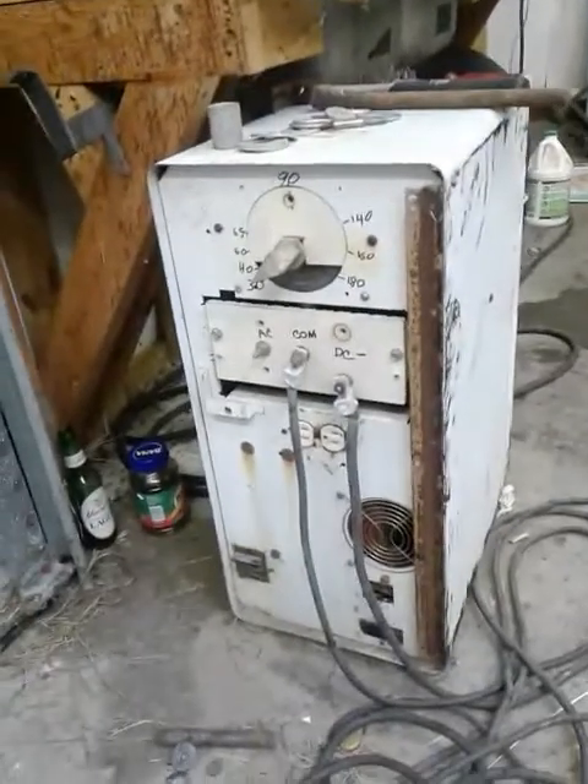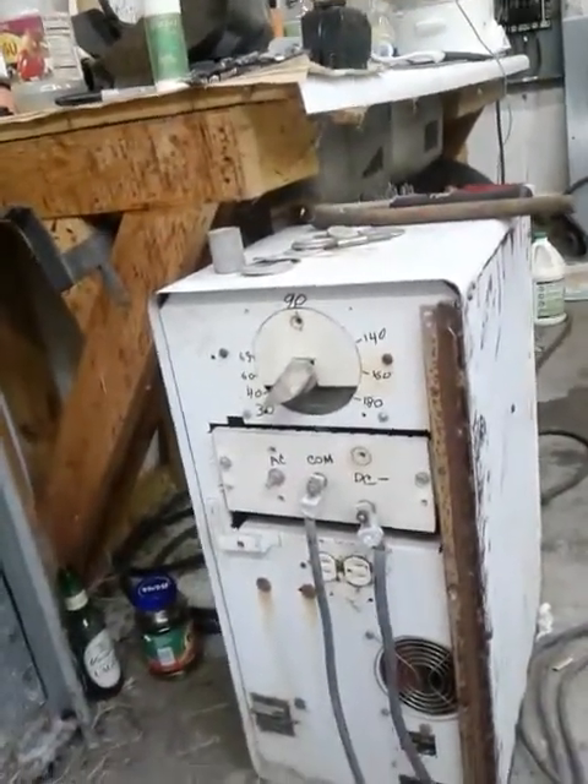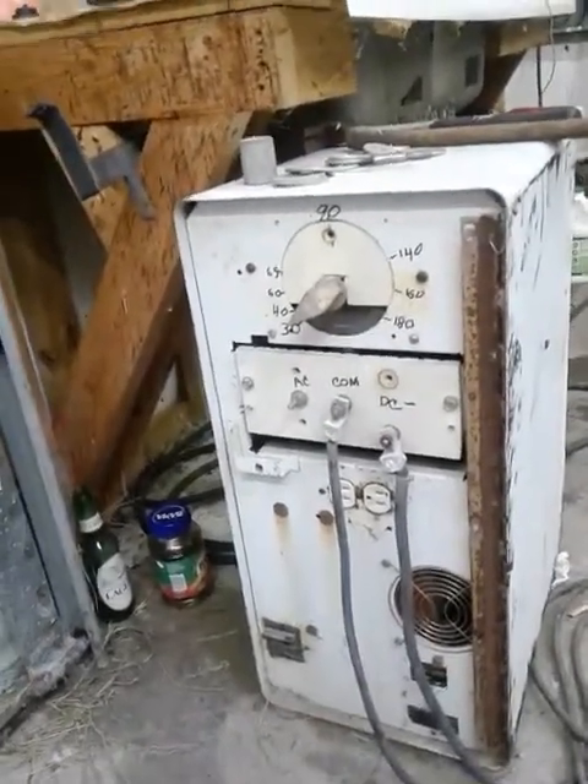There's my homemade welder. It's a half-wave DC rectified. I've got it set on 30 amps right now. We're gonna see how this works. I may have to crank it up a little higher, but I think 30 would be enough.